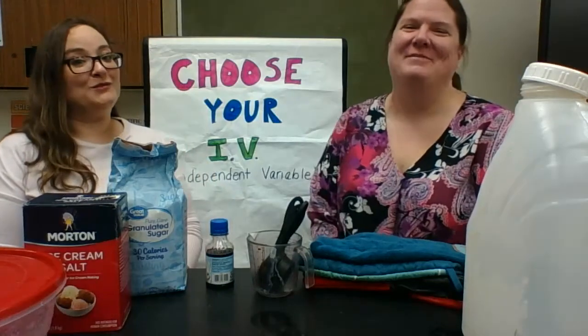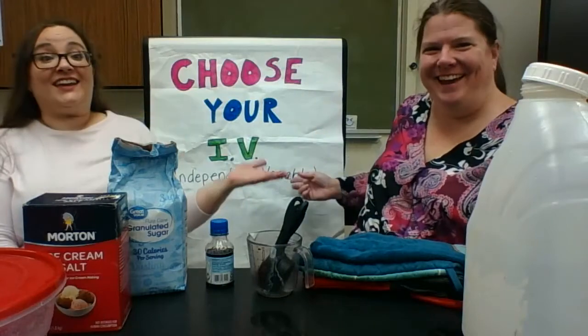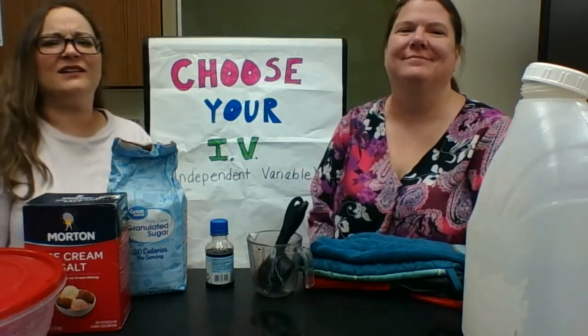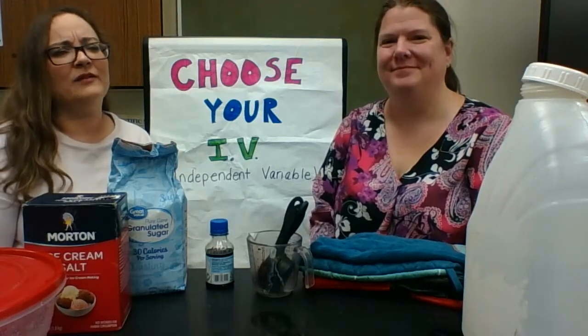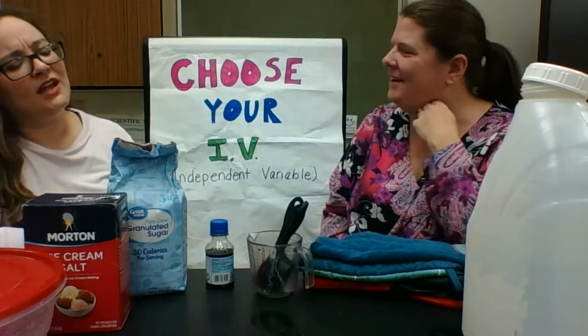Hello and welcome to the next episode of Choose Your IV. Today's lab is about making ice cream. Why in the world are we talking about making ice cream when we're talking about solids, liquids, and gases? What do you think, Ms. Andershek?